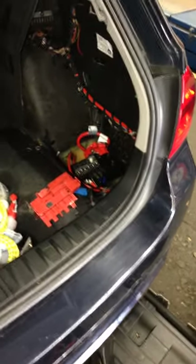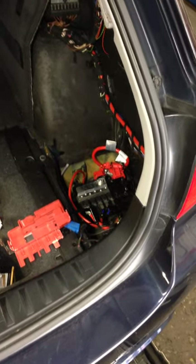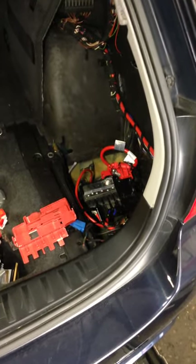This is a BMW E90 325, 2006. This is Armand from VAC Motorsports documenting the Valvetronic power cable that runs through these cars. This car came in with a Valvetronic issue. Valvetronic is their drive-by-wire system — it runs their valve lift as well, but it is their main throttle.